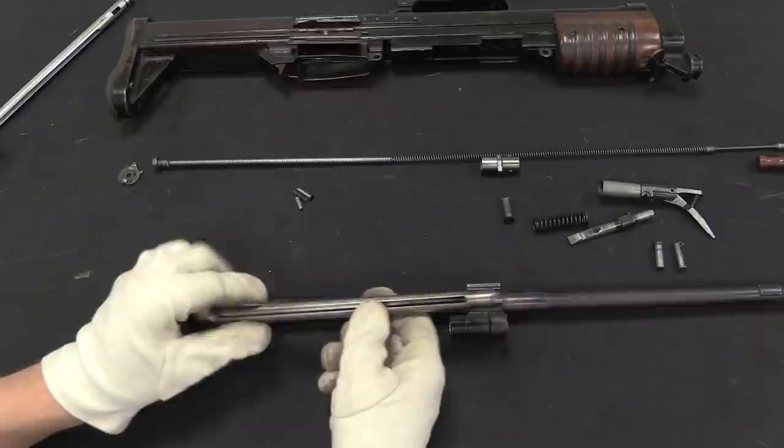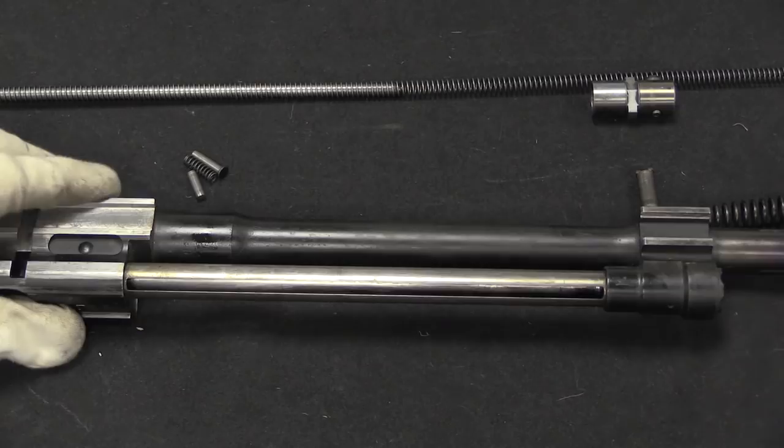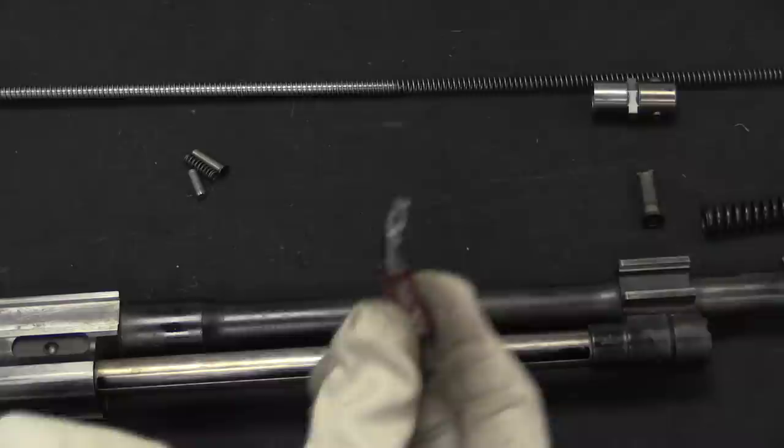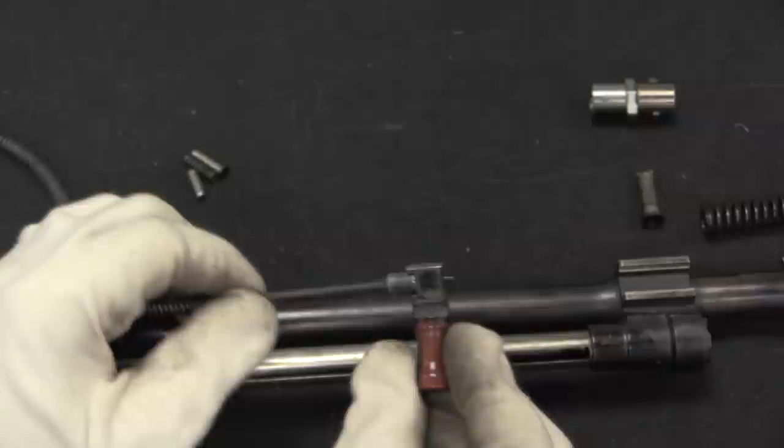The gas tube fits in from the front and slides back into position, and it has a slot in it for the charging handle. There's a little hole in the charging handle, and at the end of the recoil spring guide rod is a pin. That pin slots into the charging handle, which prevents the charging handle from coming out. This is a feature taken from the FG-42, interestingly.